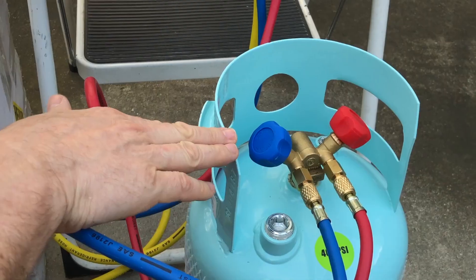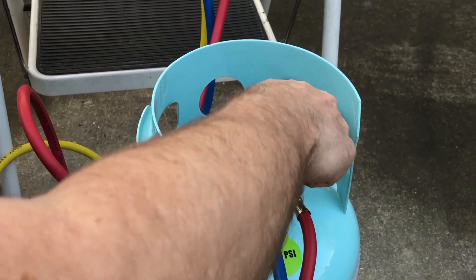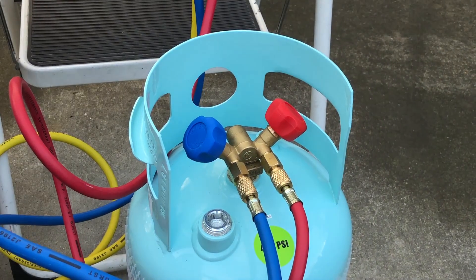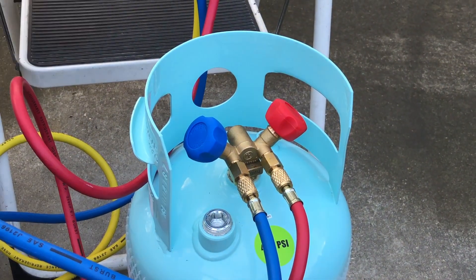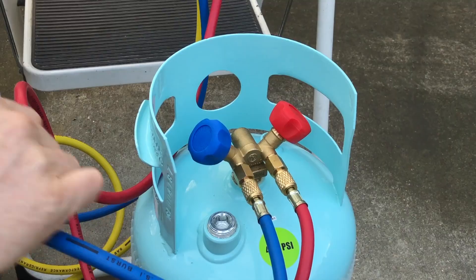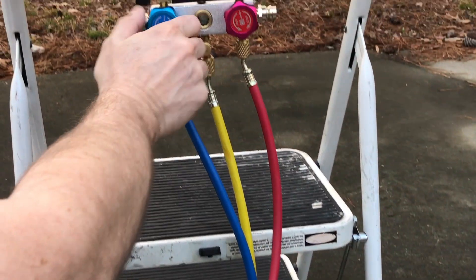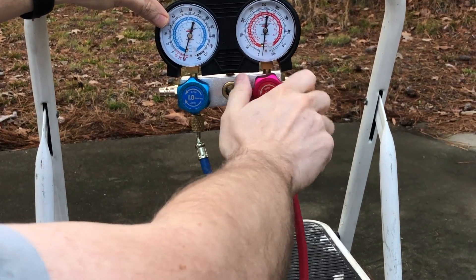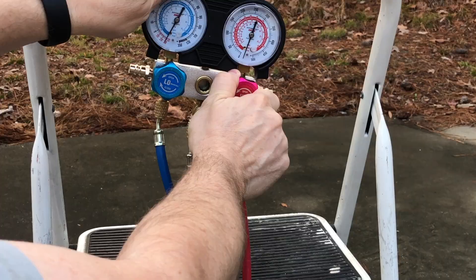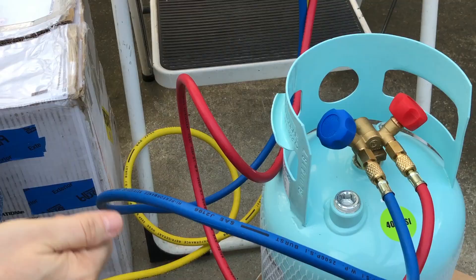At this point we have commissioned this cylinder. We need to now close these valves securely and not open them ever again unless we have a line that's been purged of atmospheric moisture and just has refrigerant in it — otherwise we'll contaminate what's in here. We're going to close this one and this one. At this point we're done with this particular component — it's all set up and ready to go.